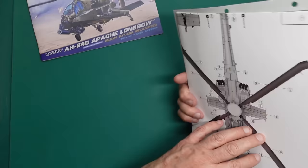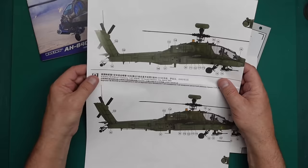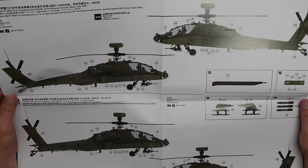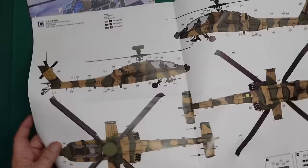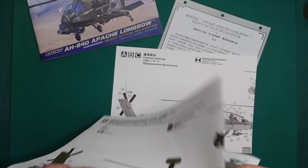In usual Meng style, they've put in a big thick instruction book and then a separate big thick color callout booklet. We've got four versions by the look of it — Version A is aircraft 97-5032, a company, 101st Airborne Division, Iraq 2003 — so your plain green. Version B is First Cavalry Division, Iraq, March 2003. Version C is a Japanese tricolor camouflage, which is quite interesting, though it doesn't give dates or squadron details.